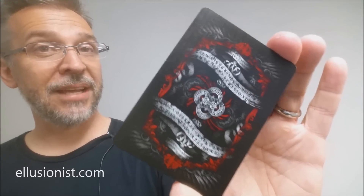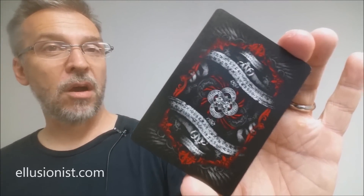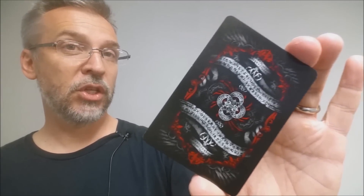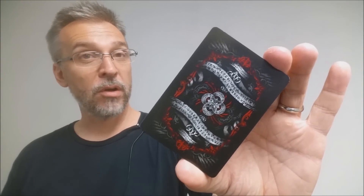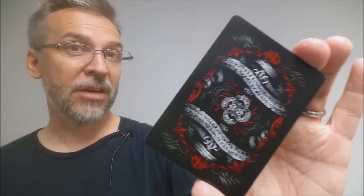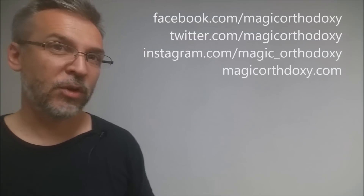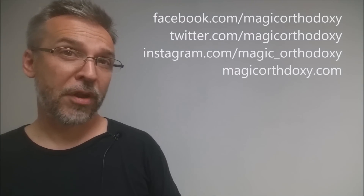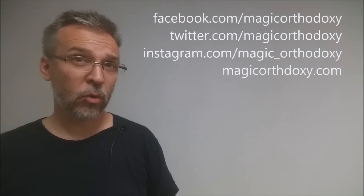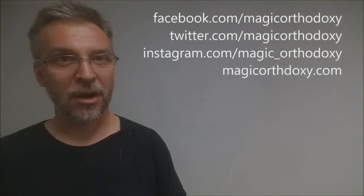If you'd like to purchase this deck, it's available at Illusionist.com. That's my review for the Red Arcane deck from Illusionist.com, illustrated by Lee McKenzie. As always, please like this video so other people can find it, and subscribe to the channel to stay up to date on playing cards and card magic. You can follow me on social media: Facebook, Twitter, and Instagram at Magic Orthodoxy, and find more content at magicorthodoxy.com. Thanks, bye.